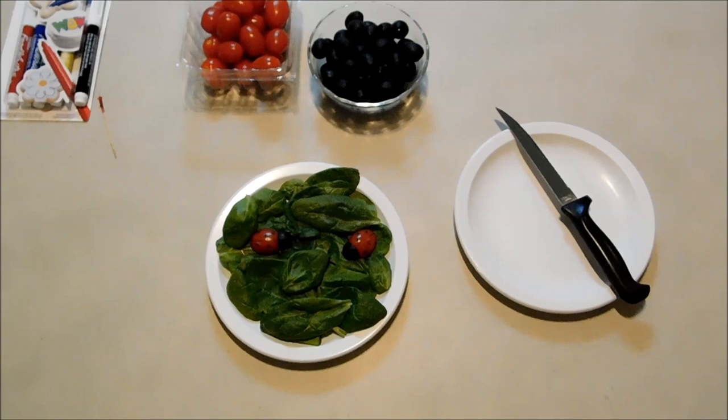Hello everybody, it's Michelle and I've got a really cute idea to show you guys today. We're going to be doing ladybug appetizers with tomatoes and olives. I thought this would be great to go along with that garden party theme that I gave you ideas for last year — this would be beautiful to add to that.